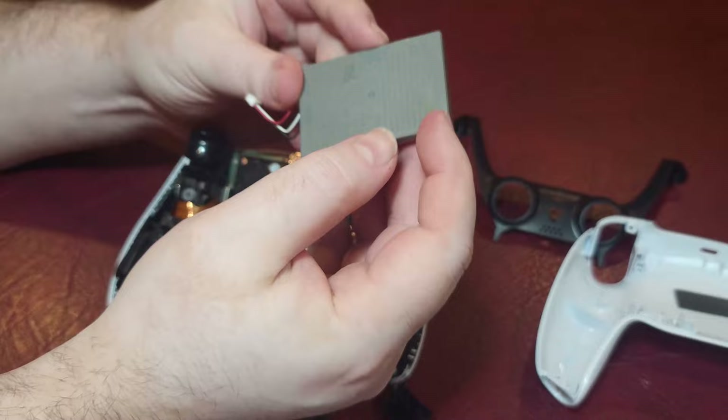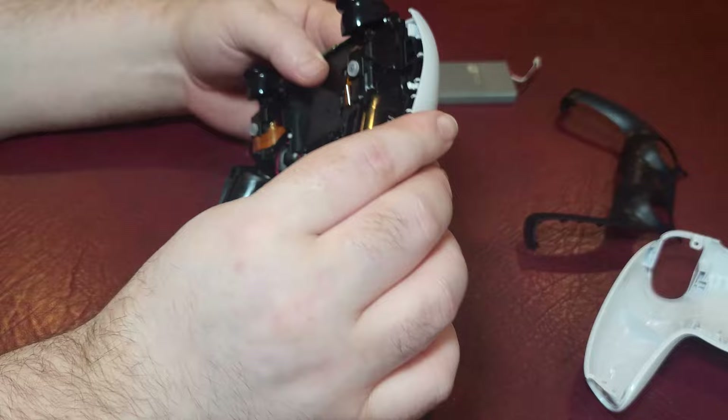And for good measure, be sure to lick the battery. Very important. Get a comment down below — why not lick that battery?